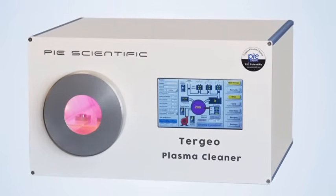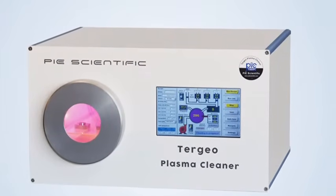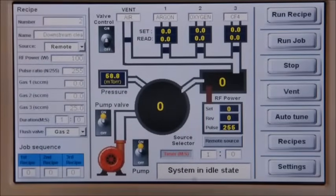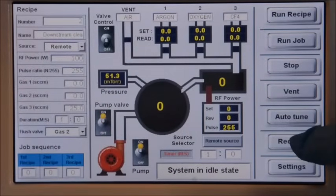The operation of Tergio Plasma Cleaner is extremely simple and intuitive. Here is how to run a plasma cleaning recipe. First, go to the recipe library to load our recipe.